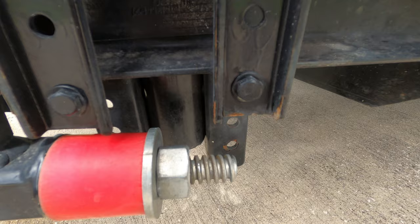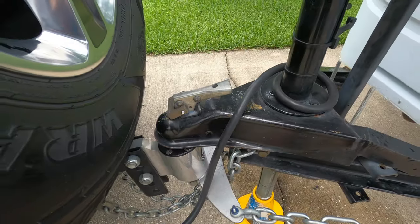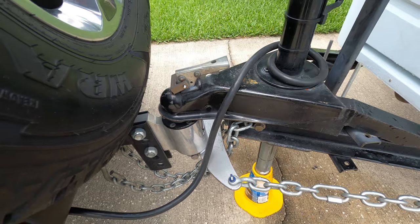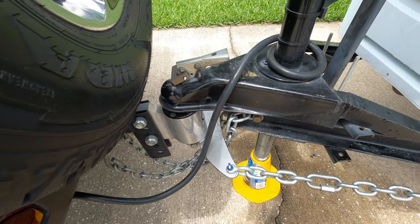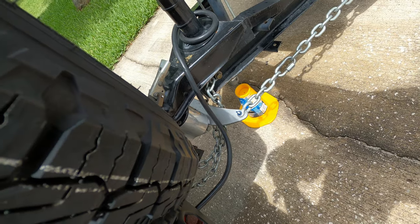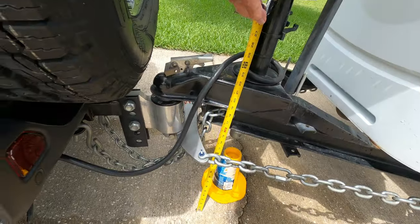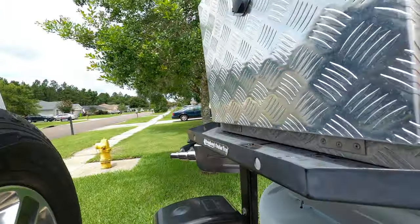Now that the chains are tight, let's lower the trailer back down, take the foot out, and put the tape measure on it. It's normally between fifteen and a half and sixteen inches. And we're at about 16 inches here.